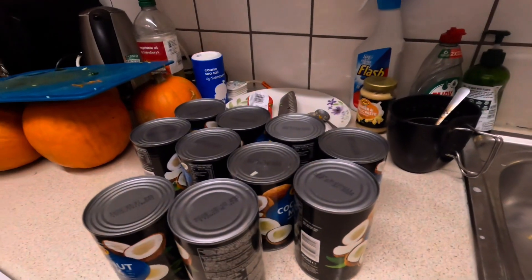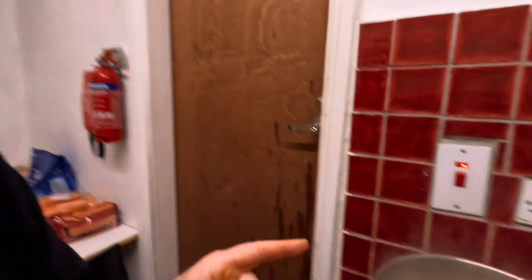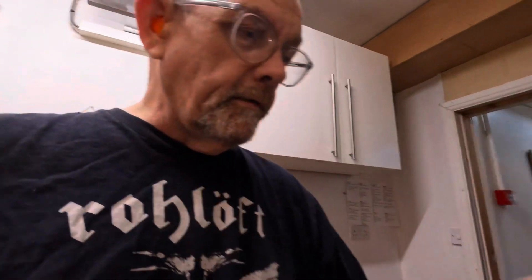Coconut milk — have a look at this. We've got 10 tins of coconut milk. I'm going to open all those and pour them into the onions to make a nice creamy, coconutty sauce. Spices I'm going to be using today: tandoori masala, a little bit of chili powder, turmeric, cumin, and a little bit of coriander.